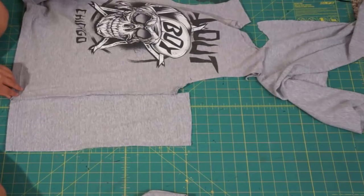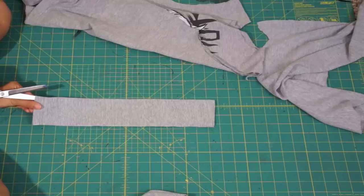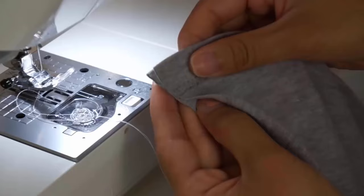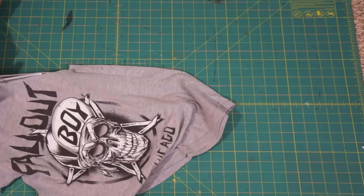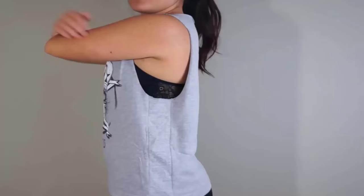Fold the cloth and cut it to make more panels. Stitch all these panels into your shirt. Lastly, cut an extra piece of cloth and trim its neckline. You will get a shirt according to your body size easily and you will get good results.